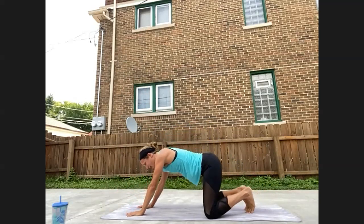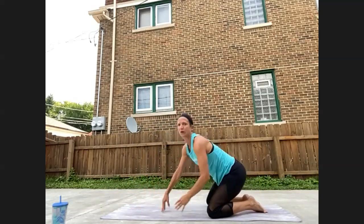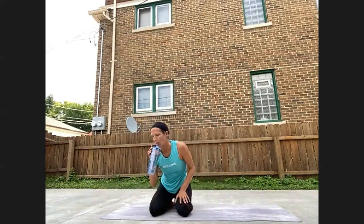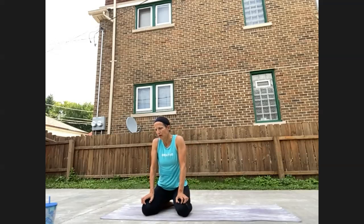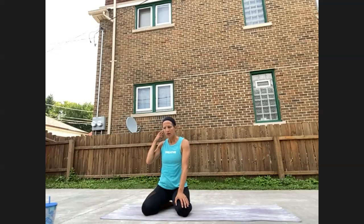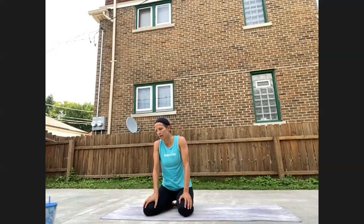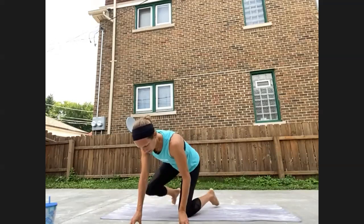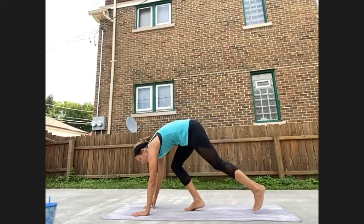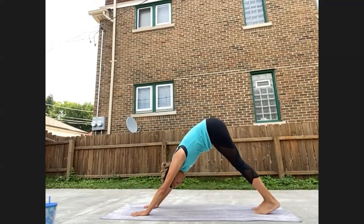Knees come wide on the mat, hips sink back — find a child's pose. If your Ujjayi breath escaped you, come back to it here. Now meet back in a downward facing dog.